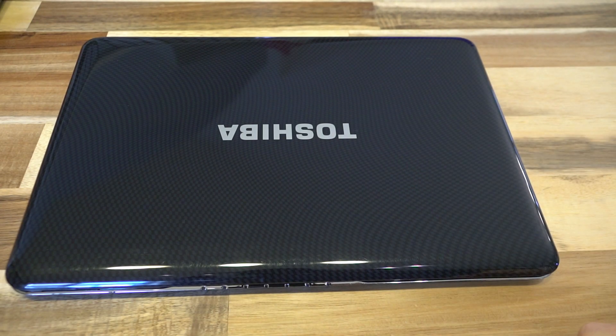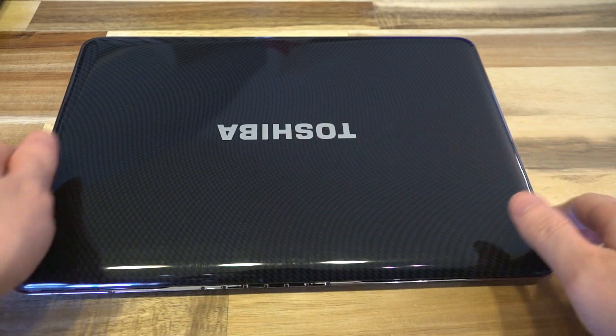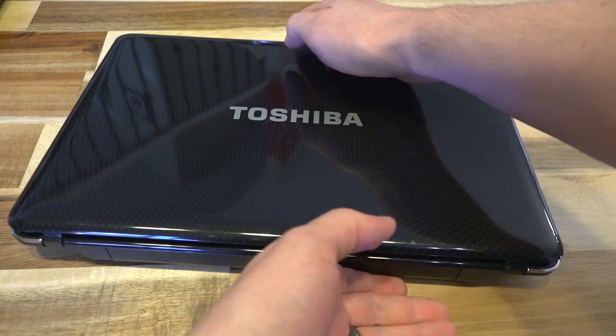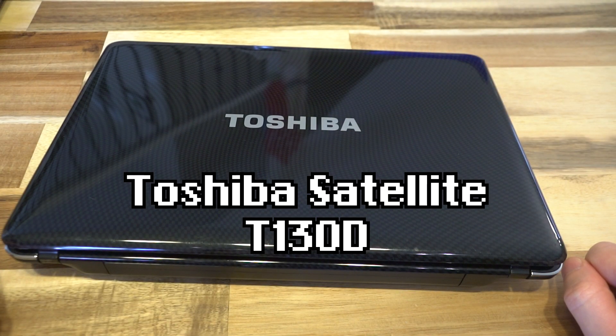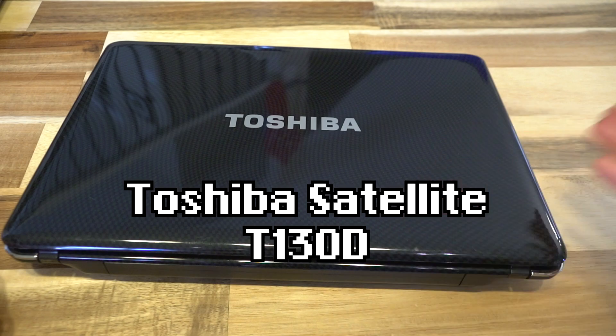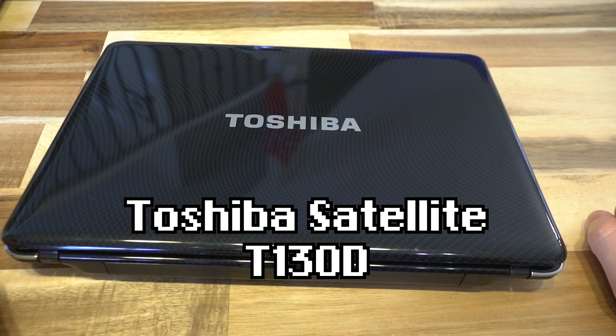Hello and welcome to another episode of Laptop Retrospective. Today I have — wait, that's Toshiba. Sorry about that. Anyway, this is a Toshiba T130D. There was also another series called T130, and this is the D-designated model.